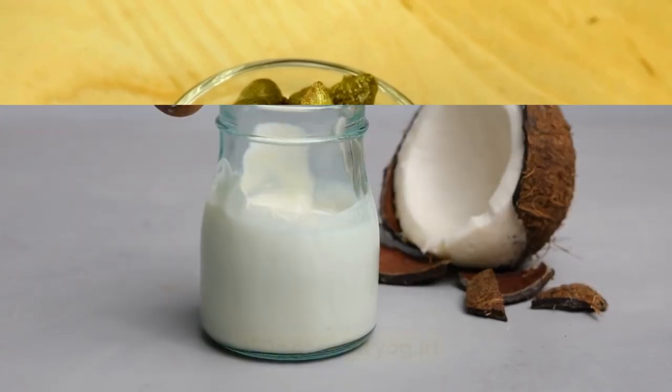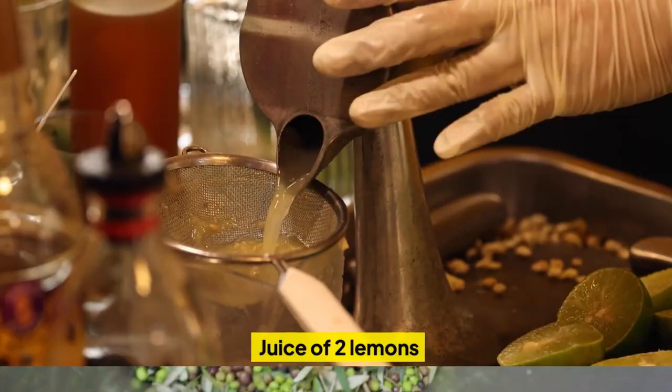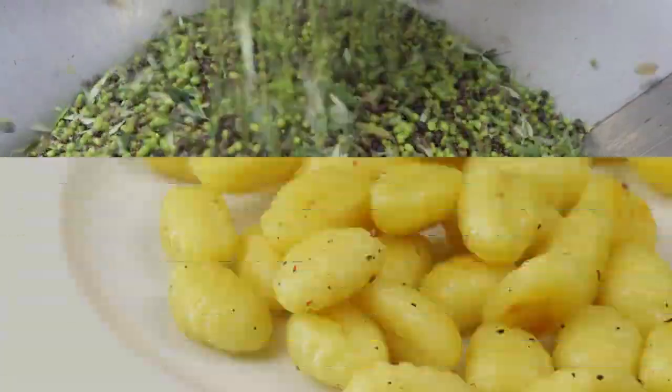Two TSP capers, 250g coconut yogurt, juice of two lemons, a drizzle of olive oil, and gnocchi.